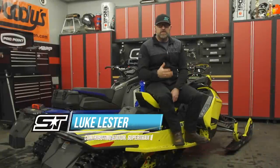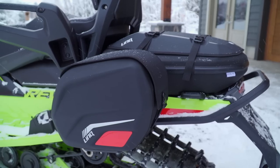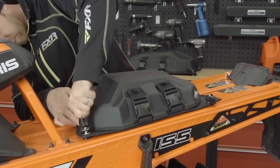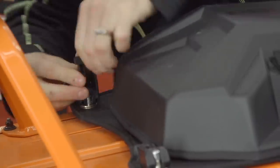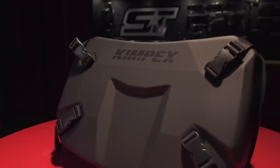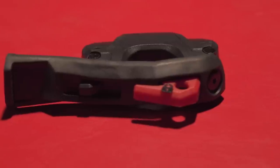It seems like every year another new system pops up designed to mount accessories on the tunnel of your sled. Skidoo really started it all with Link, but Polaris wasn't far behind with their original lock and ride on the Axis and other previous models. All the systems currently on the market have their own highs and lows, and after looking at them all, Kimpex decided they could do it better — so they designed the Kimpex Connect accessory attachment system.